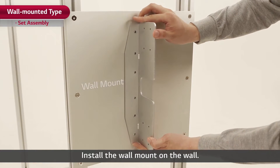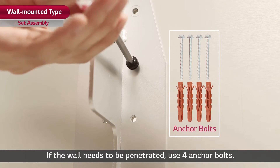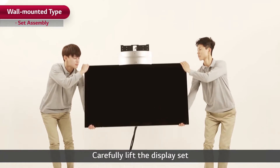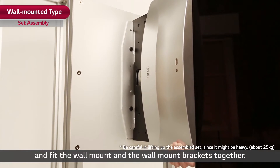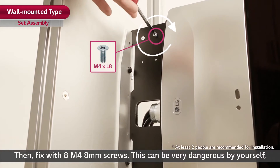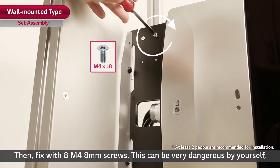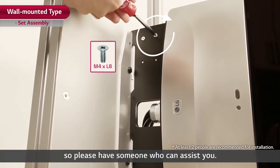Install the wall mount on the wall. If the wall needs to be penetrated, use four anchor bolts. Carefully lift the display set and fit the wall mount and the wall mount brackets together. Then fix with eight M4 8mm screws. This can be very dangerous by yourself, so please have someone who can assist you.